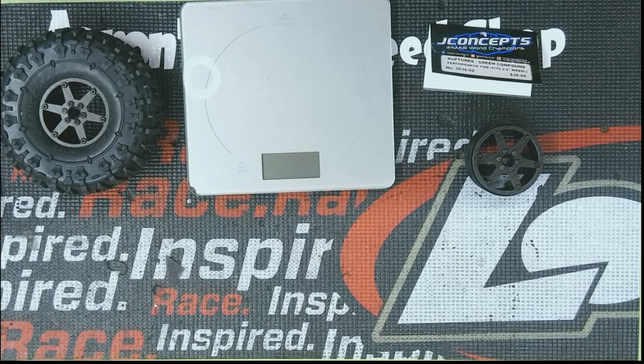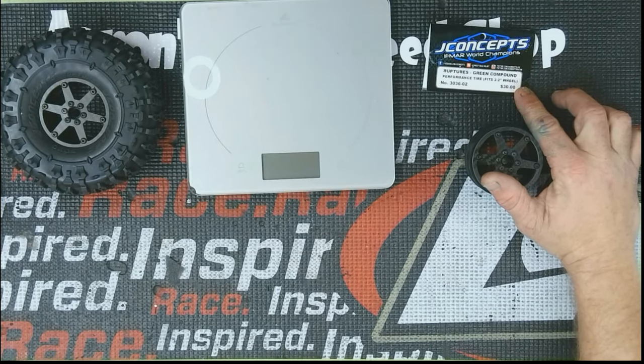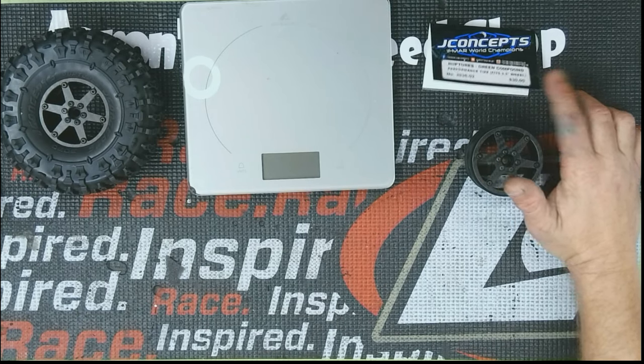Hello, welcome to Speech Up. Today I got kind of a first glance at a product — at least for me. It's not a new product by any means, and that is the JConcepts Rupture 2.2s. I'm really excited for these, probably because I had to wait so long. They were out of stock for about six months. I finally got the email and ordered them up this month.